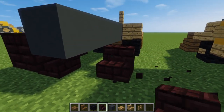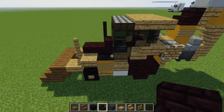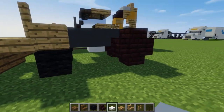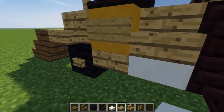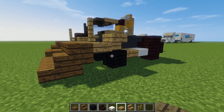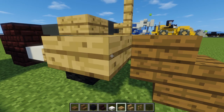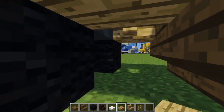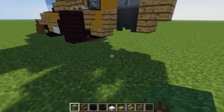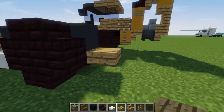Add another two-by-two nether brick stairs wheel on this side as well. For the bottom, add a quartz slab right in front of the back wheel, and in front of that is an oak wood slab. You can also add an oak wood slab between the wheels right here — you may have to dig below the ground to place it down. In the back, add two oak wood slabs so they stick out.